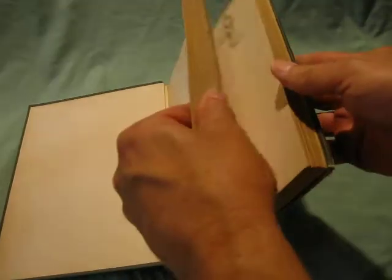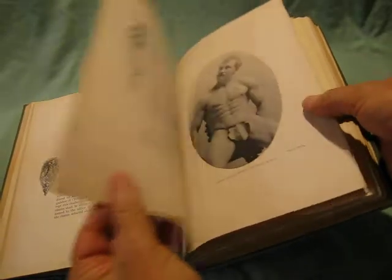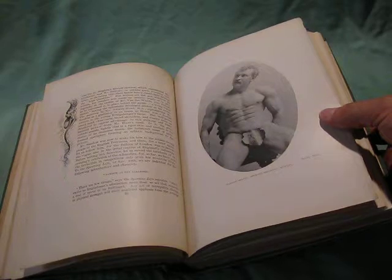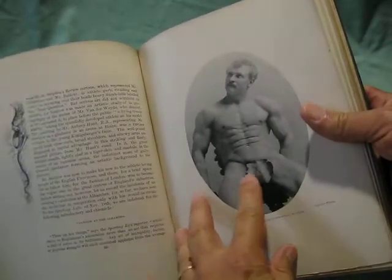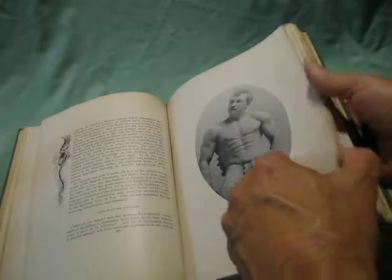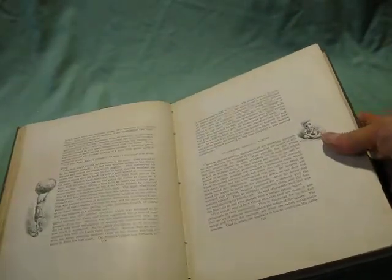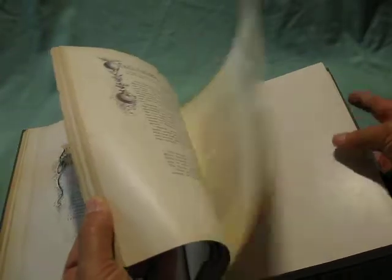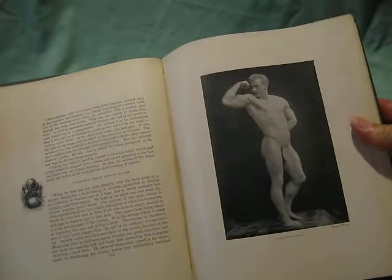There's one photo here in the center that has a bit of chipping on the edge. But it's got photos of Sandow throughout and others in these sort of classic fig leaf risque poses. And then there's some illustrations. Let's find some more photos — there's a posing there.